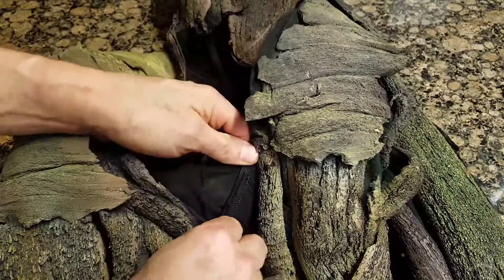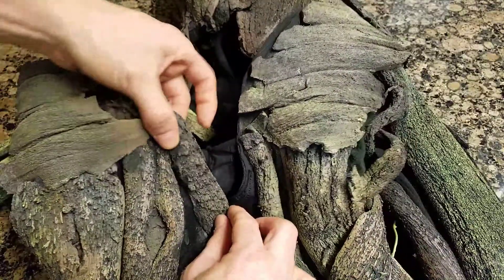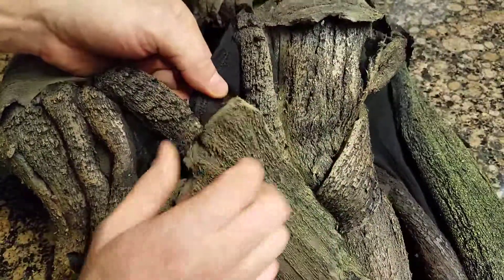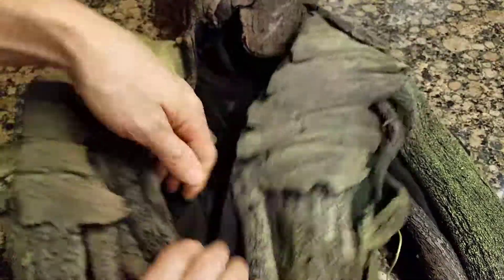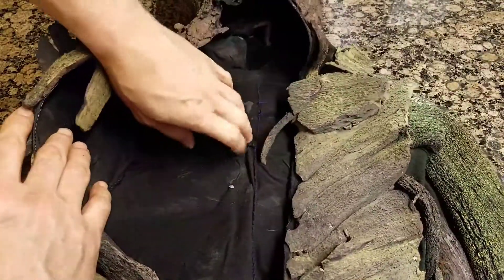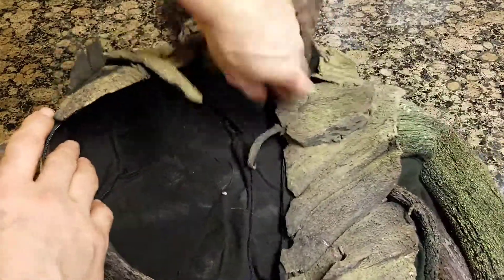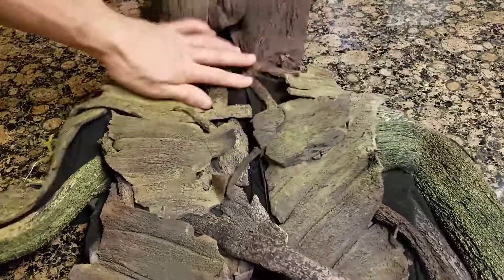That one panel just goes the length and folds over by default — it's only attached on one side. And the other panels just meet that. My wonderful purple thread is the only color I had. Ta-da. Hidden zipper.